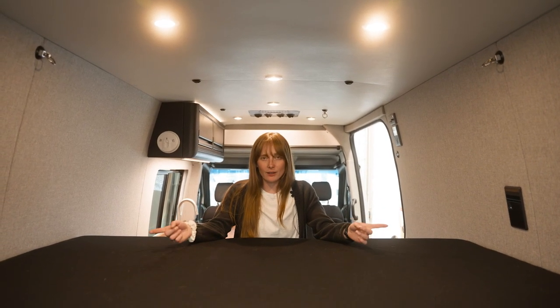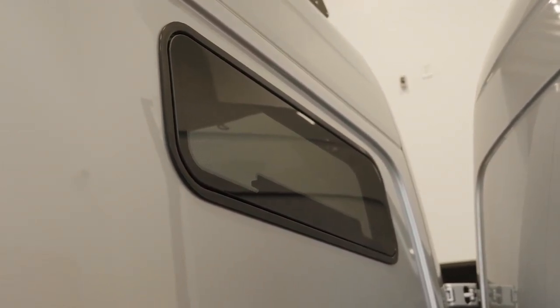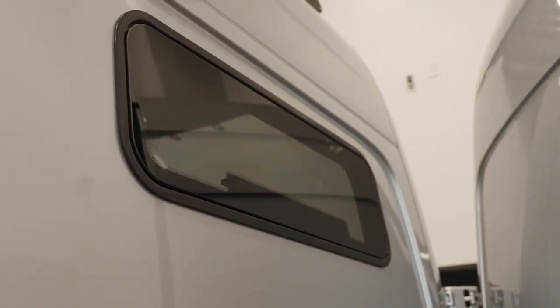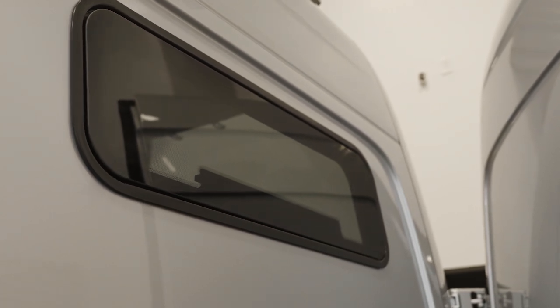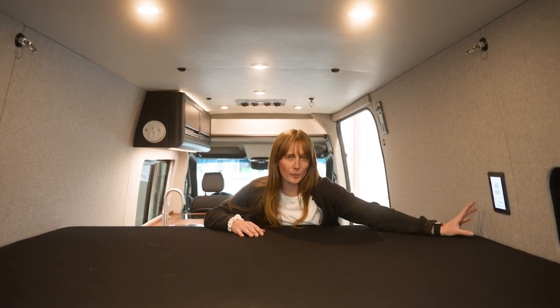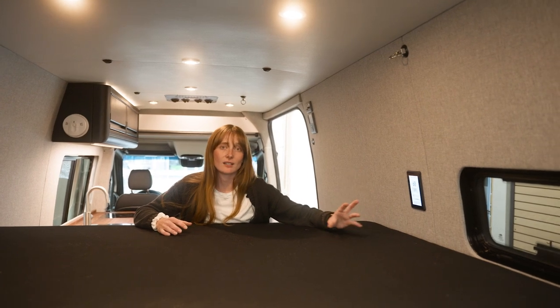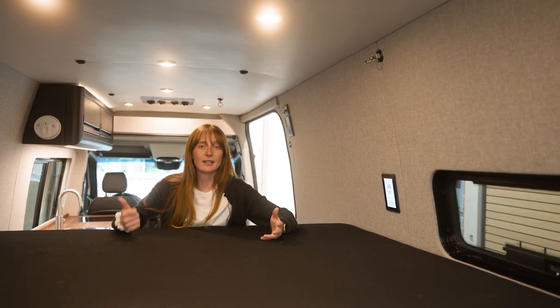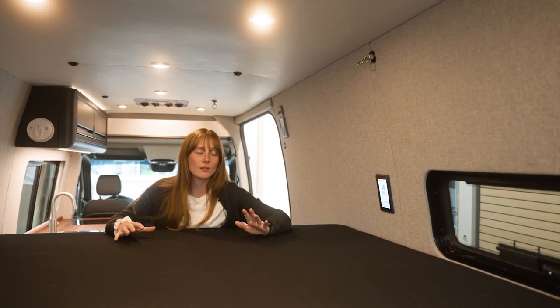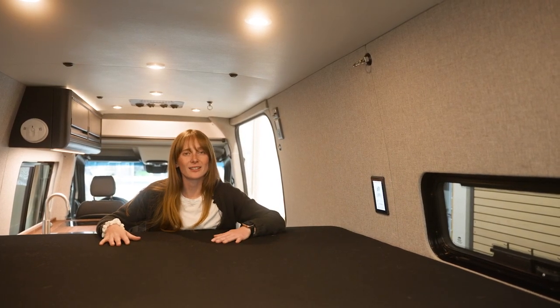In our bed area, we're going to see our two pop-out windows. They're awning style — you just twist the knob, and these are really nice if you're having any bad weather. You're not going to get any rain blowing in the van. On this side, we're going to have our AquaHot control panel. We put it here so that you have easy access when you're in bed. If you need to bump that temperature up or turn it down, you can do so very easily without getting out of bed and disturbing your whole night's sleep.